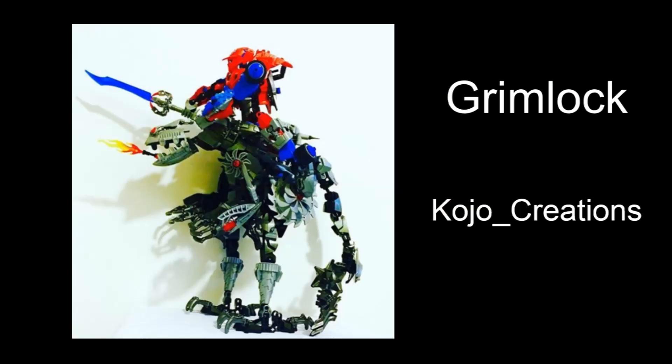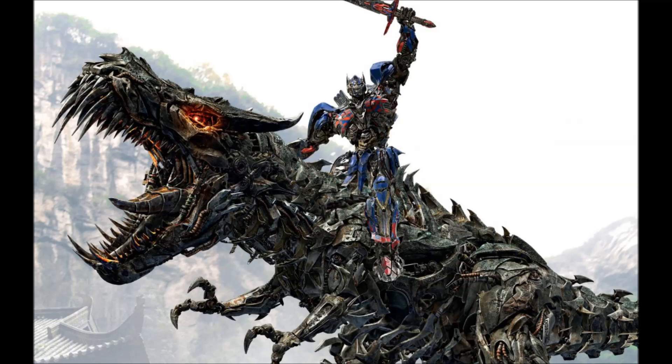The first MOC we have today is by Kojo Creations and is Grimlock from Transformers 4: Age of Extinction. Now, I may not like the Bayformer films, but I really, really like this MOC.